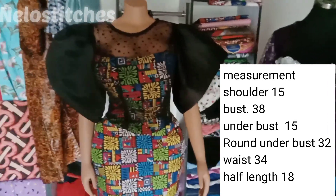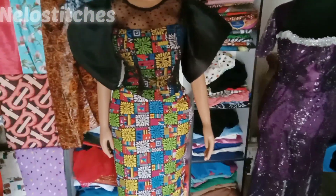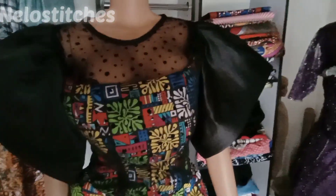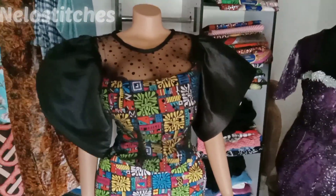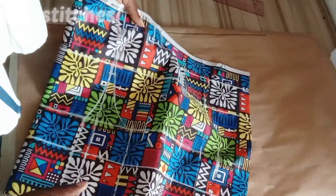Hello soulmate, welcome back to my channel. My name is Nelo and you're watching Nelo Stitches. Today's tutorial will be learning how to cut and sew a bustier without cutting out the yoke separately. As you can see, the yoke is together with the dress — I did not separate the yoke from the dress. If this is what you're interested in, please keep watching, like and share my video.